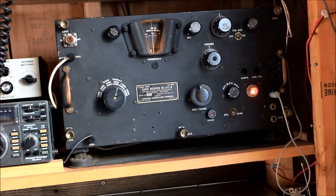I currently have this running on AC power. It's a very heavy radio, about 58 pounds, and this one has a shock mount on it.